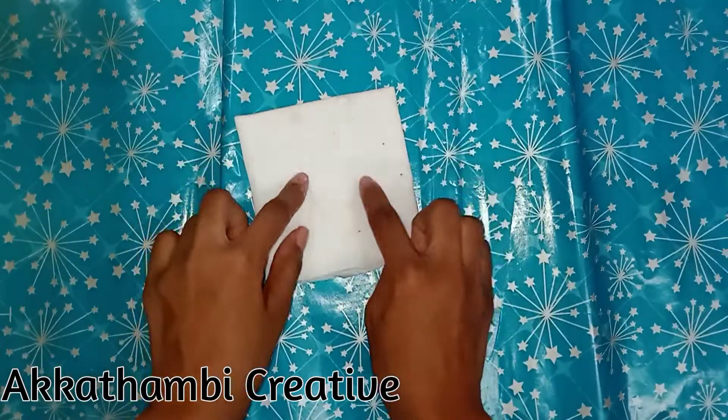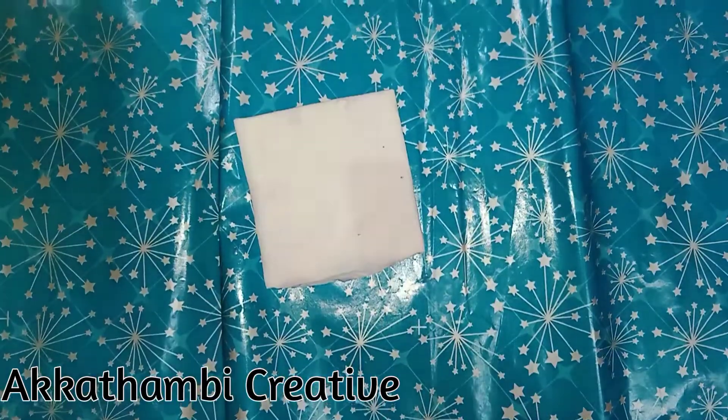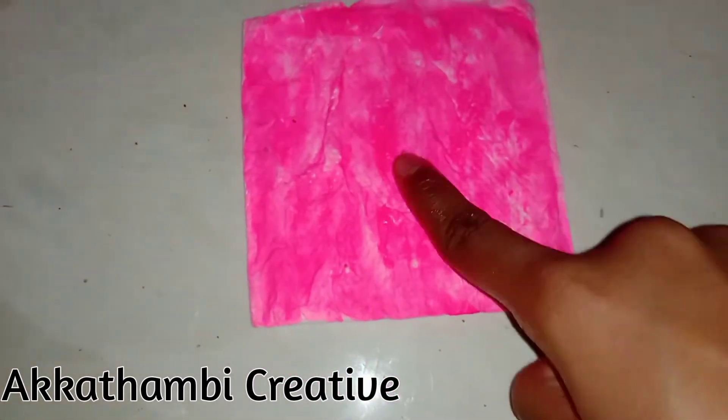We will do the foam sheet. I will paint the pink color. Look at the foam sheet. I will show you the foam sheet.